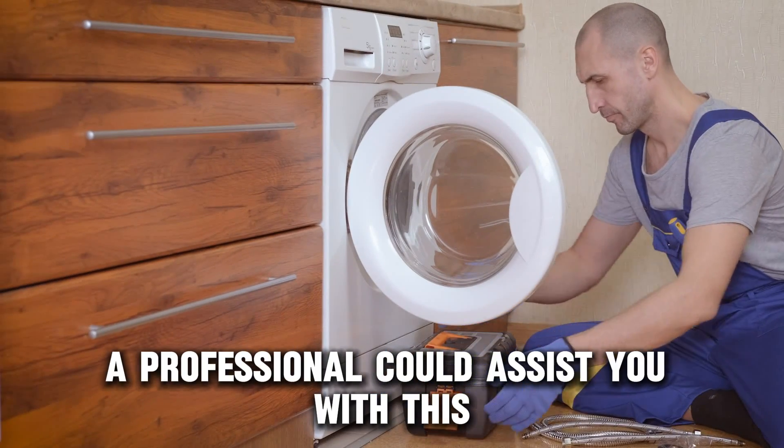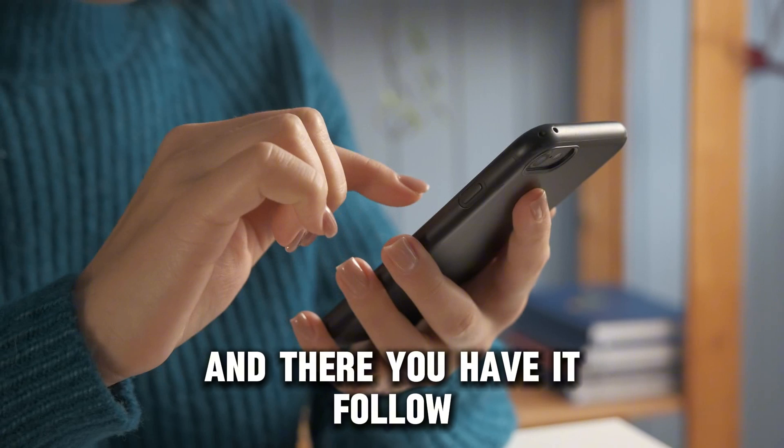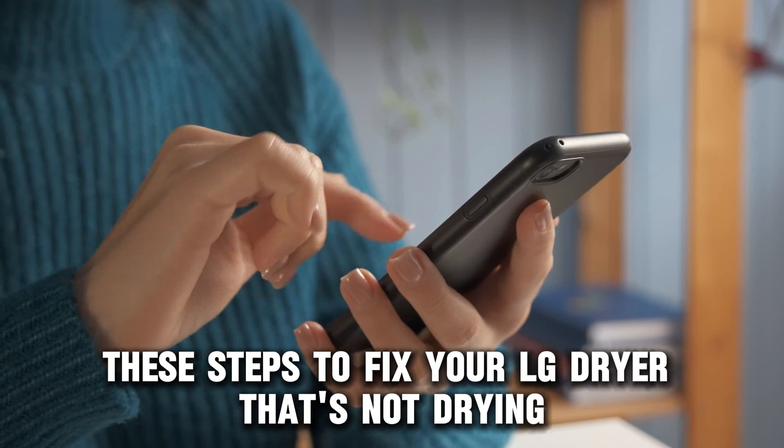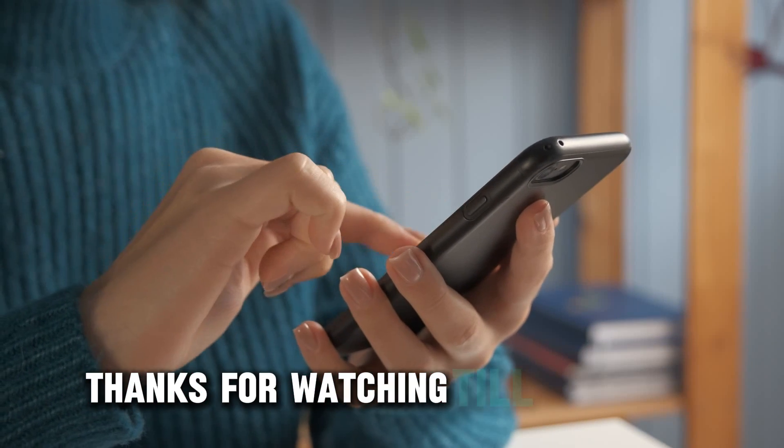A professional could assist you with this. And there you have it. Follow these steps to fix your algae dryer that's not drying. Thanks for watching. Till next time.